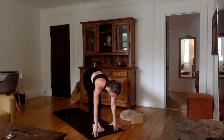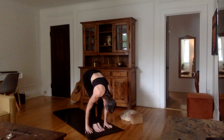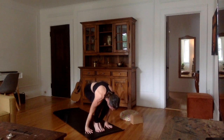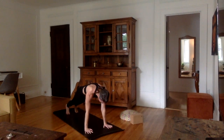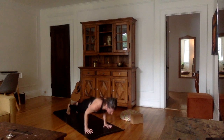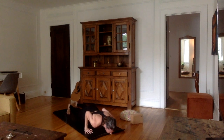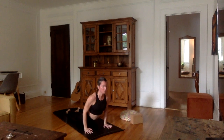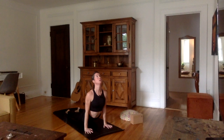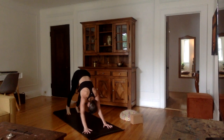Inhale, flat back — stretch the spine out in front of you. Exhale, plant the hands. You can walk or jump into plank. Exhale, go halfway down into chaturanga or all the way down. Inhale, upward facing dog or cobra — you choose. Exhale, tuck the toes, downward facing dog.